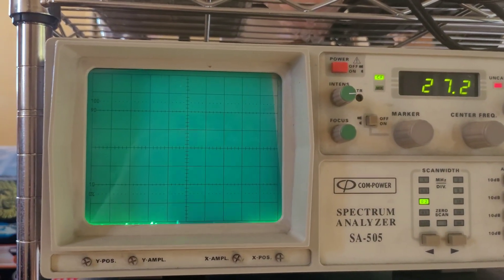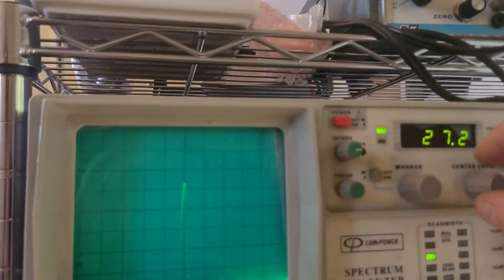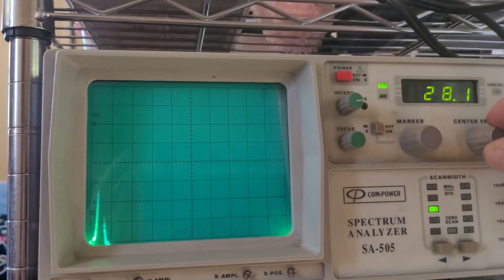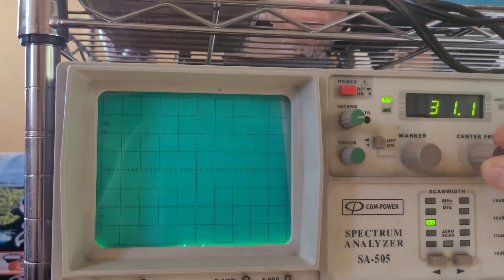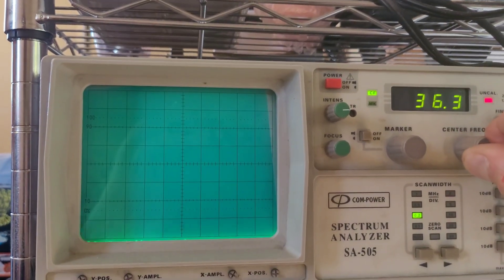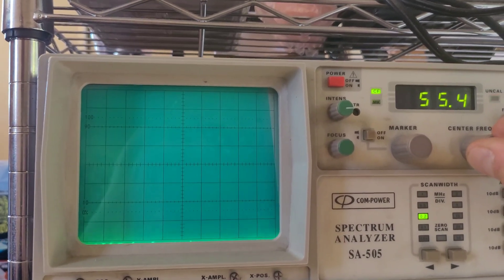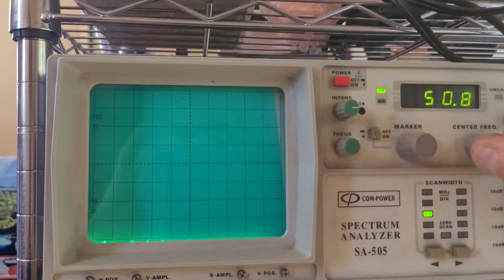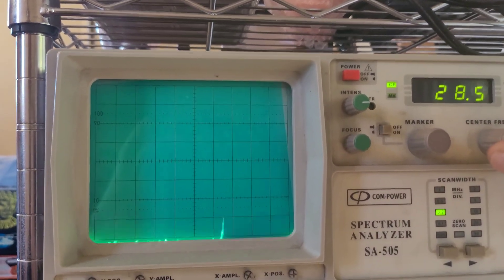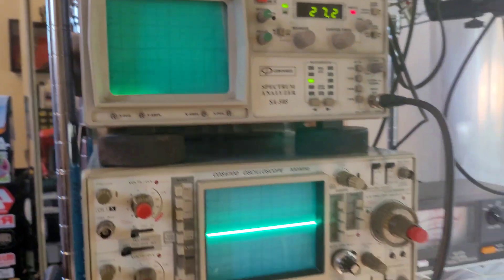Scrolling over to channel 54 on the spectrum analyzer — there it is. Nice and clean all the way up to the harmonic. Yeah, we're doing good there. So far so good.